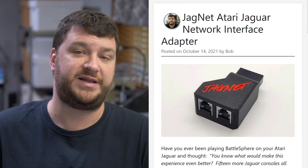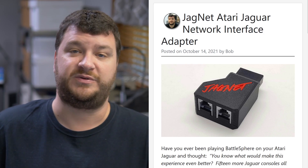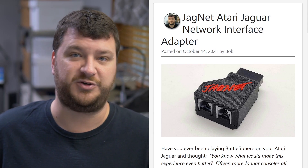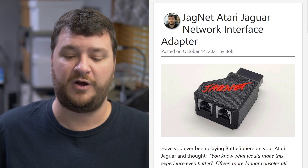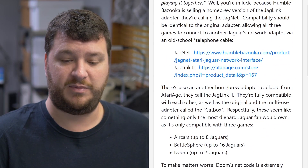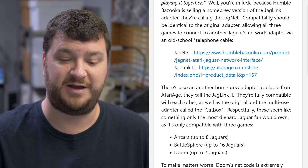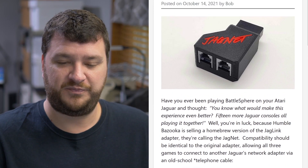Humble Bazooka is now selling their version of the Atari Jag Link adapter, called the JagNet. This is an adapter that plugs into the back of the Jaguar and allows you to connect multiple Jaguars together with a phone cable — not an ethernet cable, but a phone jack cable. Unfortunately, only three games are compatible with it, and one of them, Doom, has serious bugs when you try to use it. The games BattleSphere and Air Cars both support it — Air Cars supports up to eight Jaguars linked together and BattleSphere up to 16, which is kind of nuts.